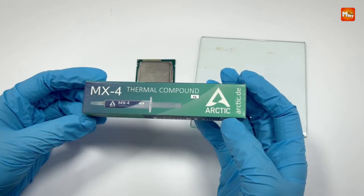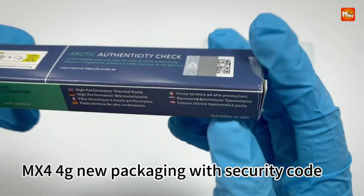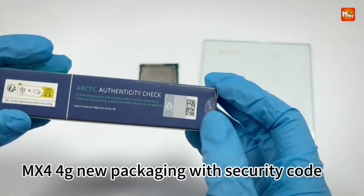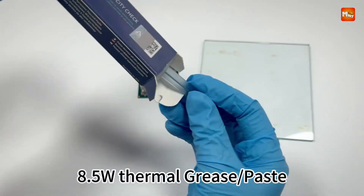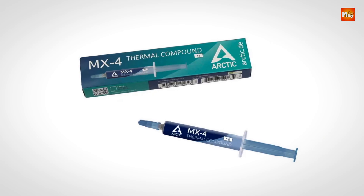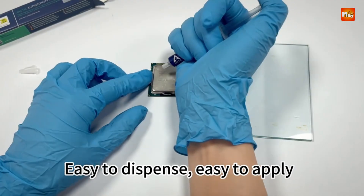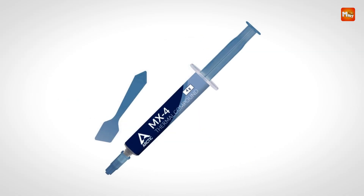The Arctic MX4 Thermal Paste is designed to offer excellent heat transfer and efficient cooling for a wide range of electronic components, particularly CPUs and GPUs. The Arctic MX4 uses carbon microparticles to deliver an extremely high thermal conductivity, ensuring that heat generated from these components is dissipated quickly and effectively. This high efficiency is especially valuable for users who overclock their systems, as it helps maintain safe temperatures even under intense workloads.